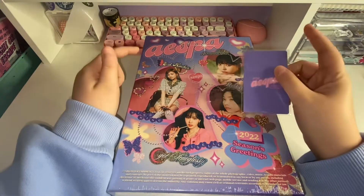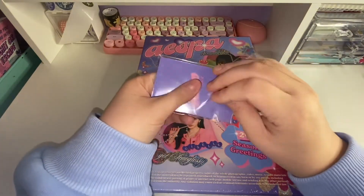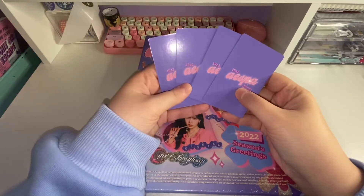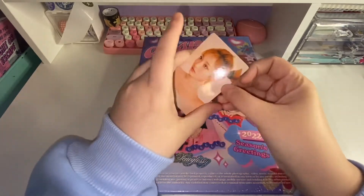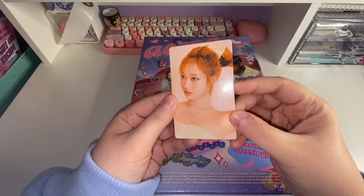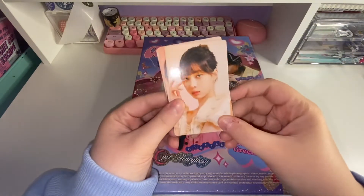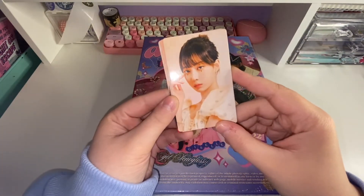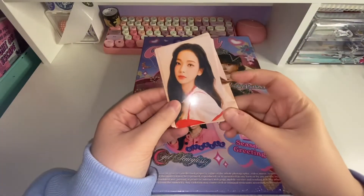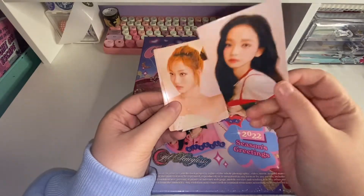I don't really know what the exclusive photo cards look like. I haven't seen any unboxings of this, and I honestly forgot all the inclusions it comes with. So I'm very excited to open this with you guys. We'll look through the photo cards first and then open the box. These are really pretty — we've got Ning Ning. The backs all just look like this. And Winter — Winter is my bias.